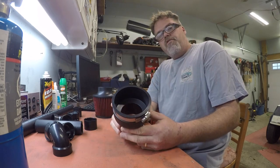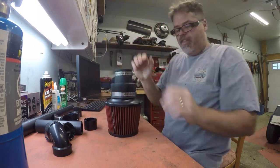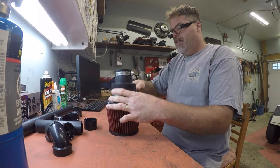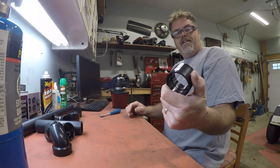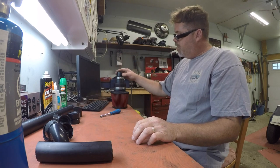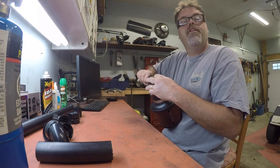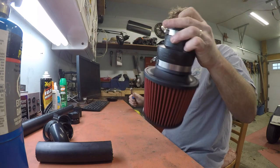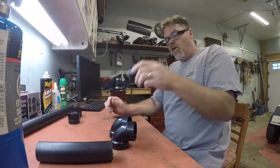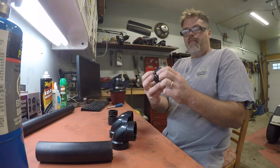We want a three inch down to two and a half boys. So we'll slide that over like that. Give it a little tighten job. Just like that. So you're gonna need a female to female connector for two and a half inch PVC pipe. We'll slide that in there and give that a tighten job. You're gonna need an elbow, another elbow, another elbow, a couple more pieces of PVC cut off and a connector of some sort.